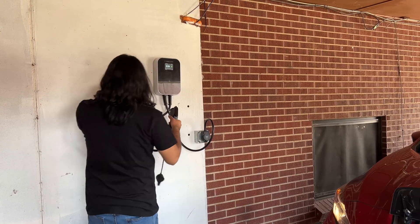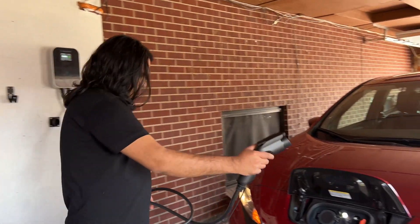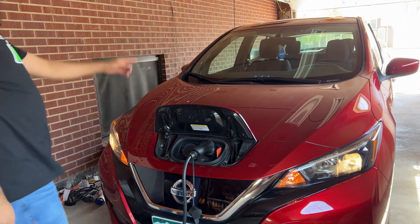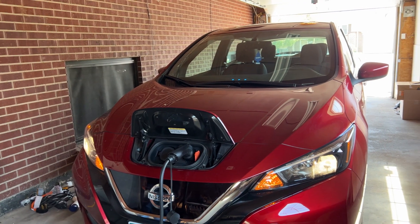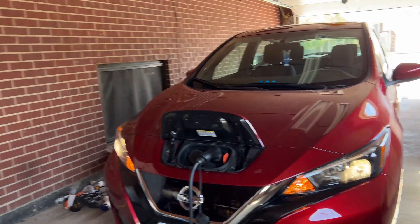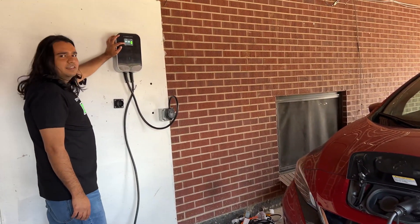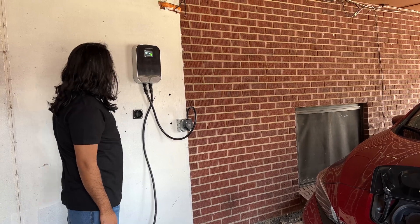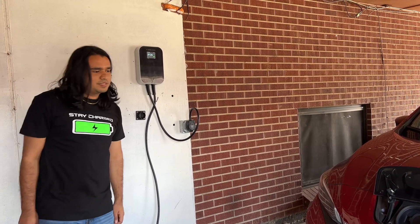Let's try this charger on a Nissan Leaf. The process is the same except you don't need the extra adapter for the Leaf, as it can take the SAE EVSE plug directly. You can see it started charging right away and the rate was around 27A. Keep in mind that each car will have a slightly different charge rate based on their onboard charging specification.